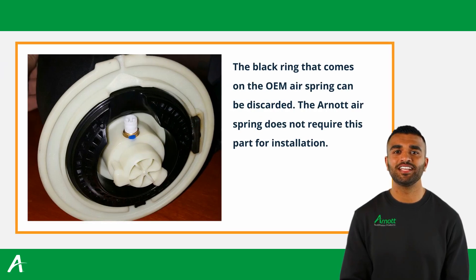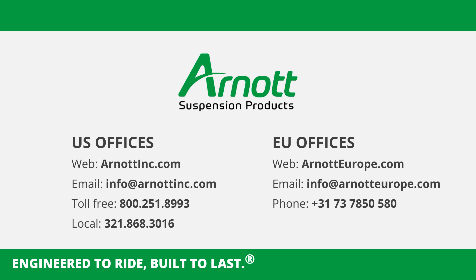Congratulations! You have successfully replaced the R0 rear air spring. If you have any questions or issues, please contact R0 for assistance. Thank you for choosing R0 suspension products.